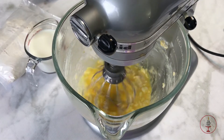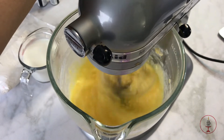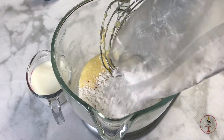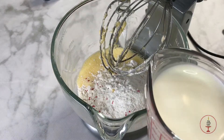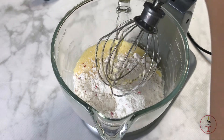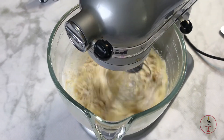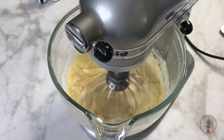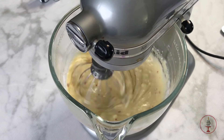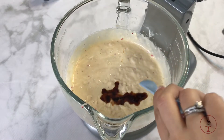I attempted to continue mixing the eggs and butter a bit more but finally accepted the mixture will remain this way. I know a better way would have been to mix each ingredient separately. Now I'm adding one bag of cake mix — this can be any cake mix you'd like. I'm also adding one cup of milk, and remember all ingredients are at room temperature. Make sure to mix enough but do not over mix.